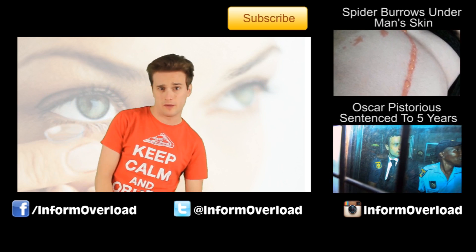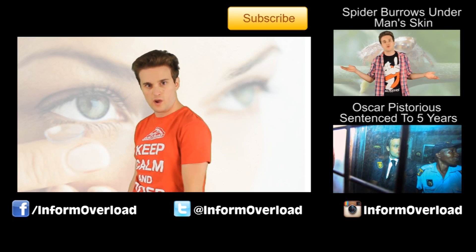Thanks for watching guys, my name is Dave Waffle. And as I always say, keep it real, keep it glossy, and keep it good looking.